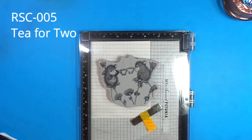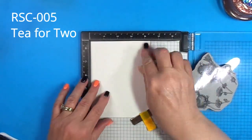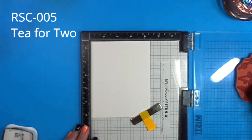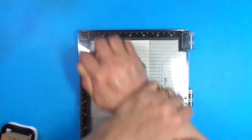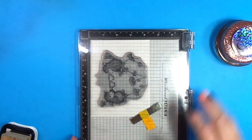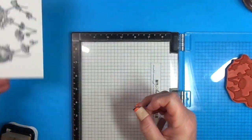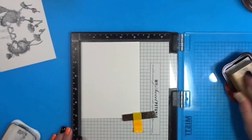The third stamp that Spellbinders sent me is called Tea for Two. It features two mice on top of flowers having a tea party, and it has two longer sentiments: thankful for your friendship and I like hanging out with you. I will have all the products I'm using linked below in my description box. If you use my links — they are affiliate links — I receive a small commission and there's no extra charge for you. I really appreciate it; it helps my channel grow.